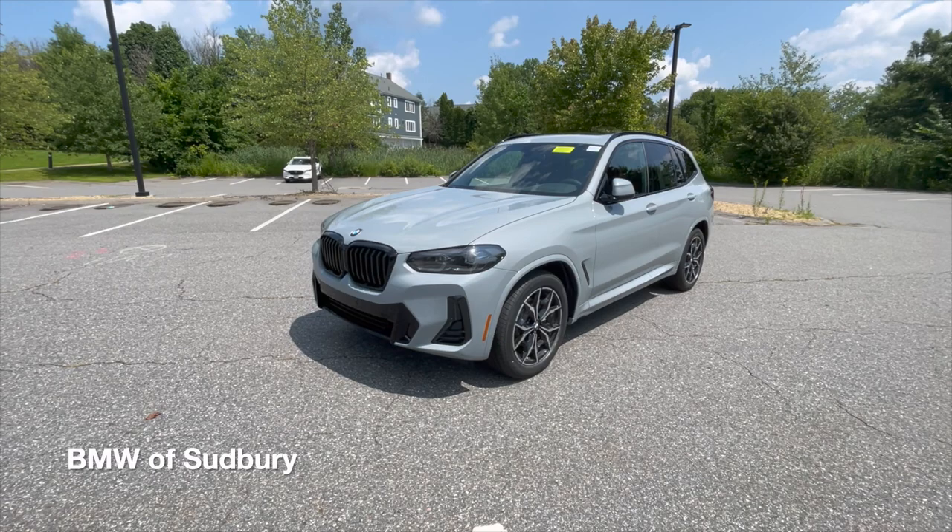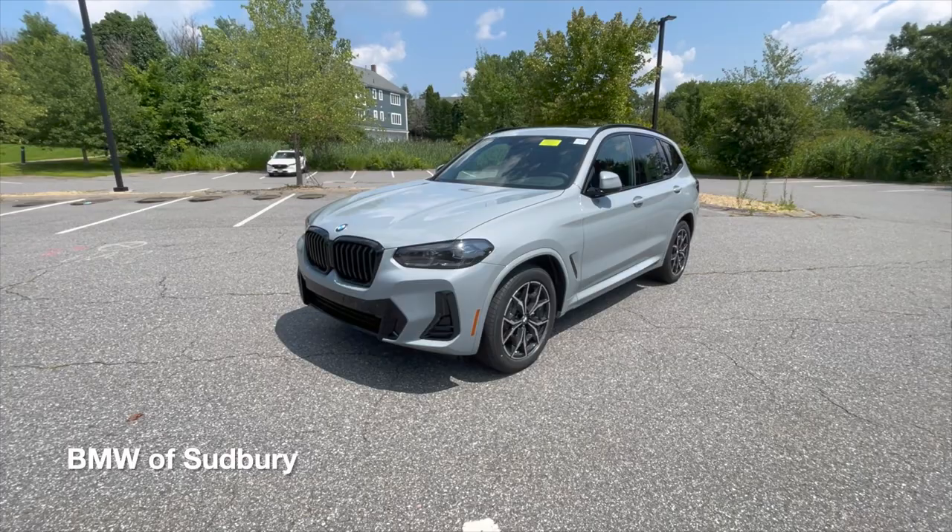Hello everyone, Dan from BMW Sudbury here again, and in this video we're going to be checking out the all-new Refresh 2022 X3.